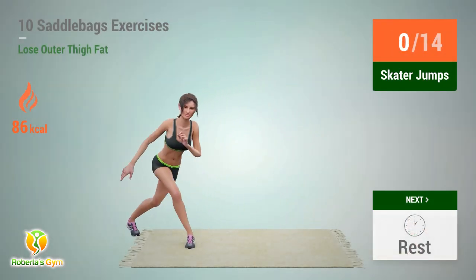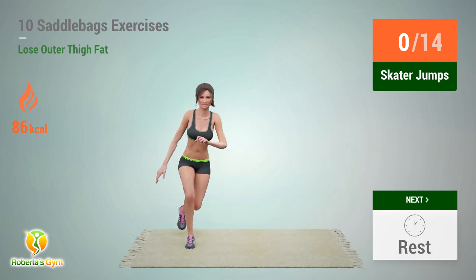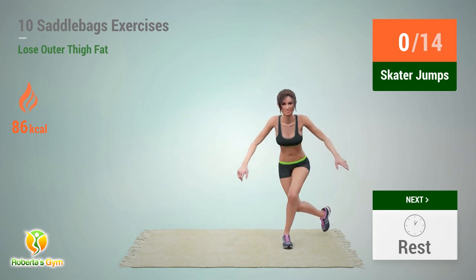Up next: skater jumps. In 5, 4, 3, 2, 1, go!